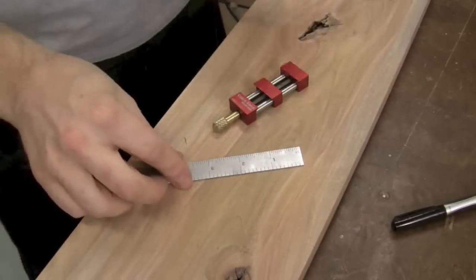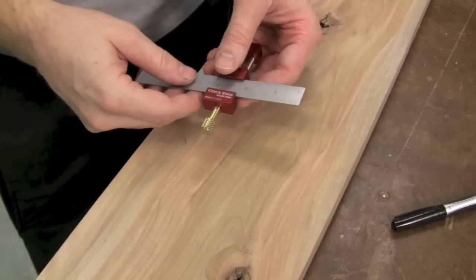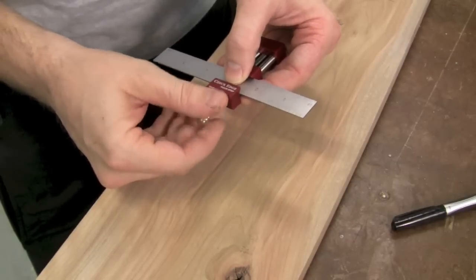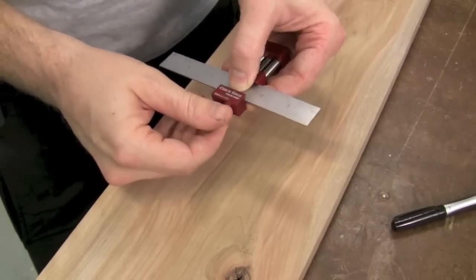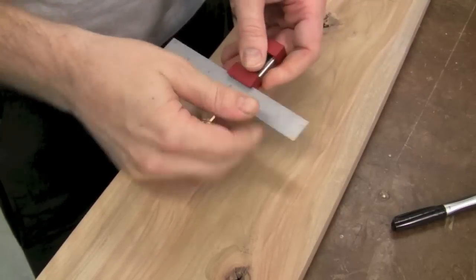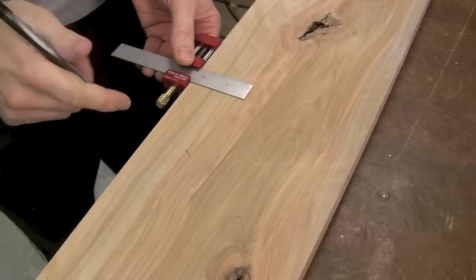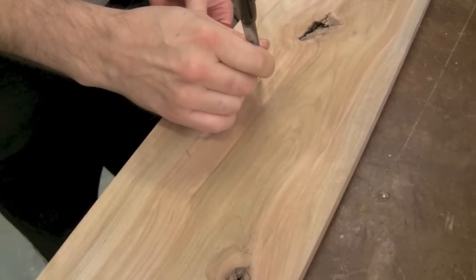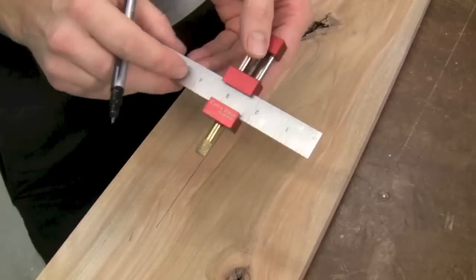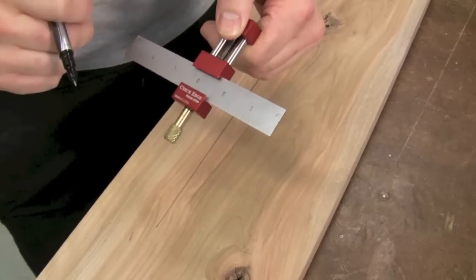One of the main purposes of a ruler stop is to hold an exact measurement off the edge of a board. Here I'll slide in a six-inch ruler, set it to two and a quarter, and just tighten it right down. Nice and tight so my ruler doesn't move, and I can grab a marking tool and come from the edge of my board — simply slide right along and I've got a nice repeatable measurement. I can mark multiple pieces at that same measurement.